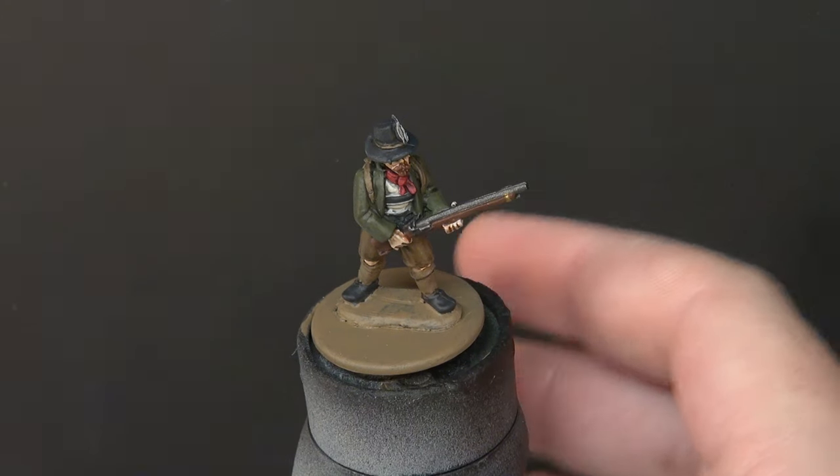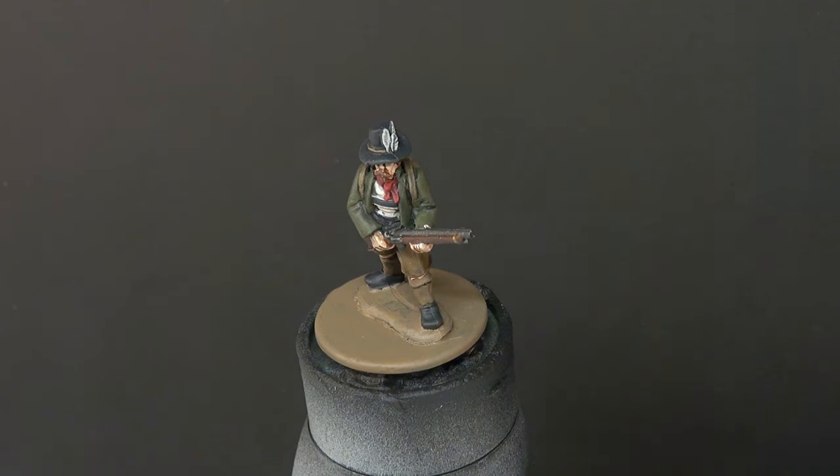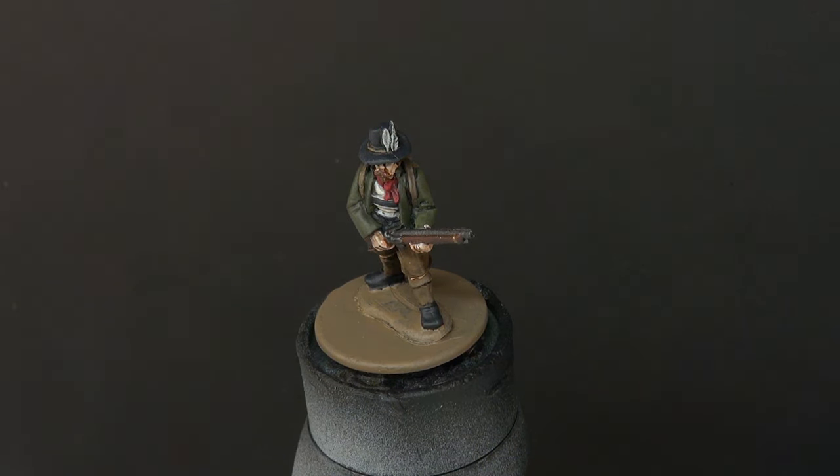All in all, a very charming little miniature — lovely little sculpt. It's not often I work with metal miniatures, but when I do there always seems to be a lot of soul and heart put into the sculpting of them. The Silver Bayonet range in general is just really, really tidy. So that's it. As always, thank you so much for watching. I hope you've enjoyed it and maybe learned a couple of things along the way. Let me know in the comments, and until next time take care, stay safe and see you again very soon.